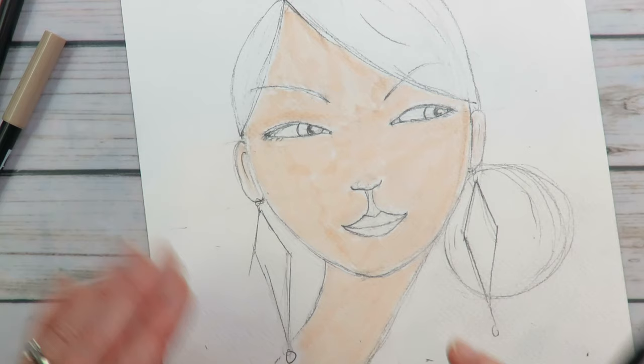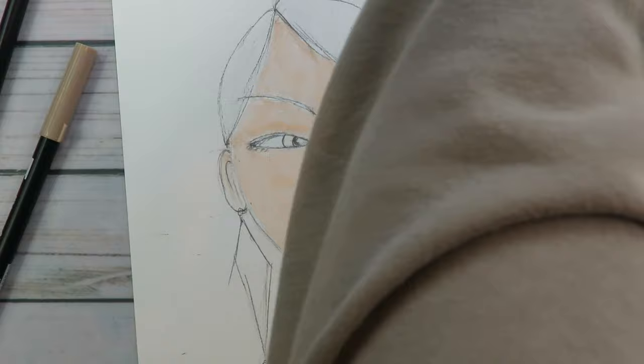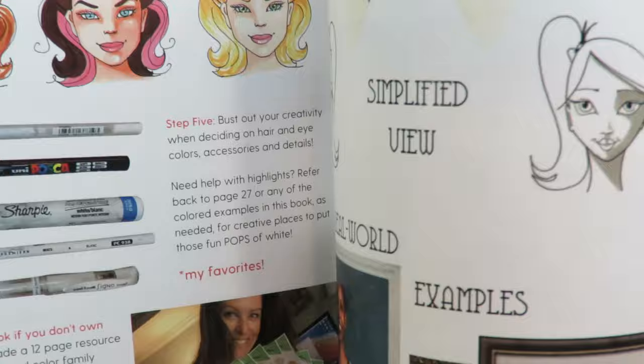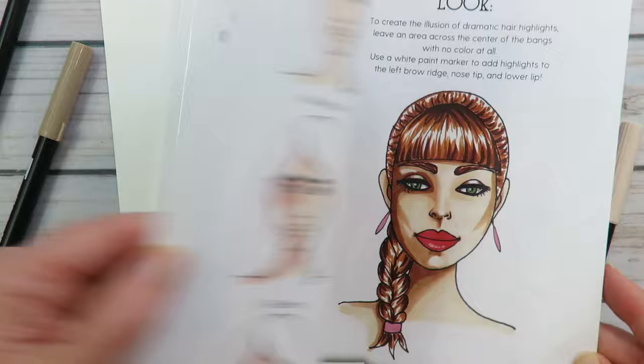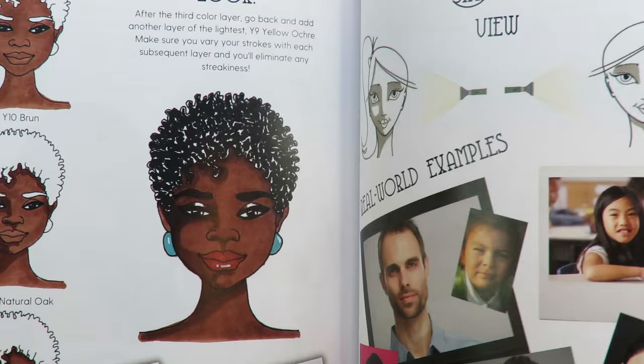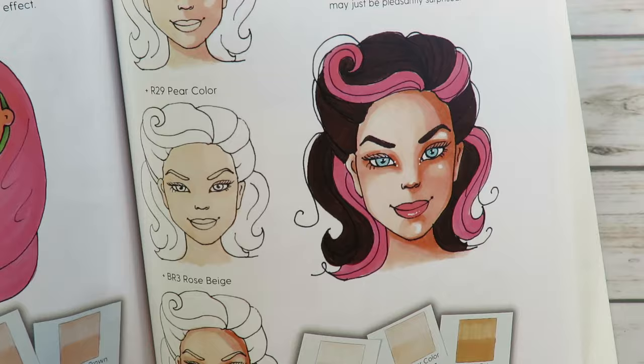That's like pass number one, and that color was 850. This is 942. What I'm going to do is actually grab my Skin Tone Secrets book — I will have a link to it down below as well. We want to pick a shading pattern. This book teaches you how to identify the shading pattern on your face, the layers you need to get there, and also the colors if you're buying the Ohuhu skin tone pack. But you can use it just for the shading pattern — where on the face and which colors.